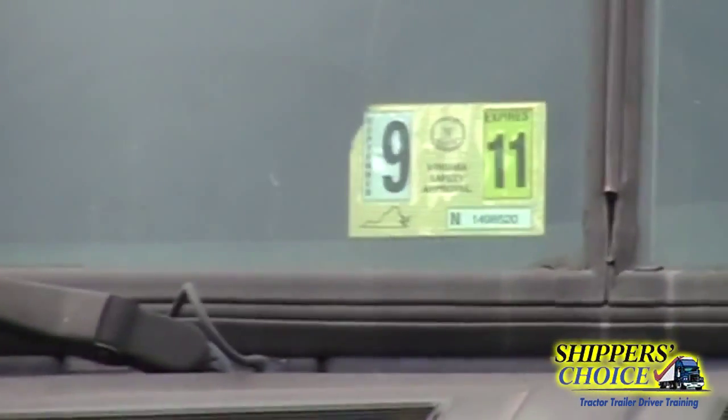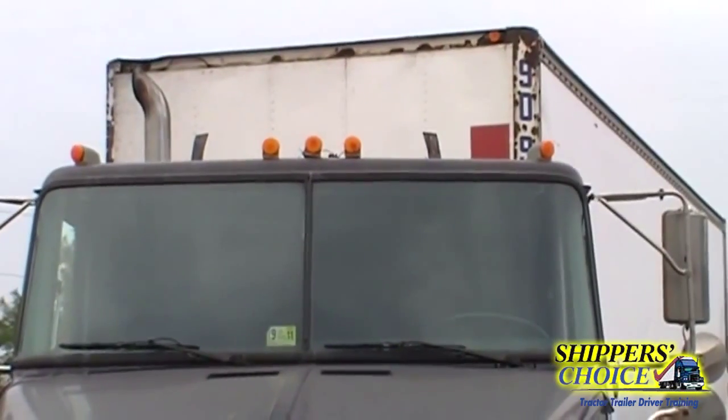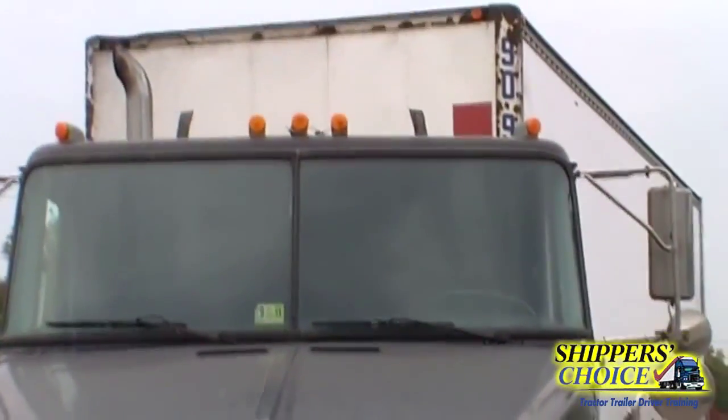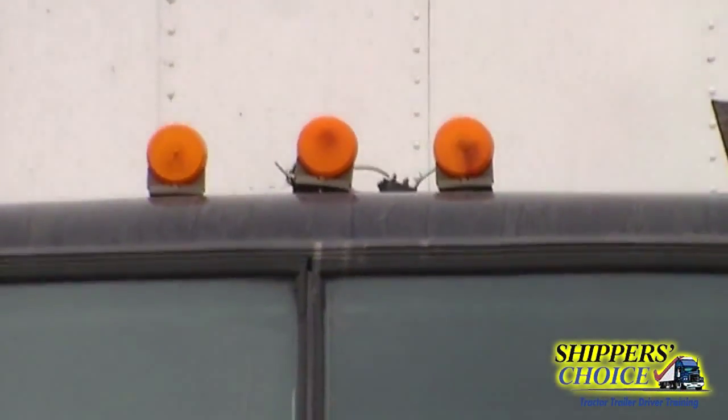We're going to check our inspection sticker — it's current and up-to-date, no illegal stickers on our windshield. We're going to go up top to our lights: our three ID lights and our two clearance lights. The three IDs are the three grouped in the center; the clearance lights are on the outside. You can group these together and say they're not cracked, chipped, or broken, clean, no condensation, and amber in color.